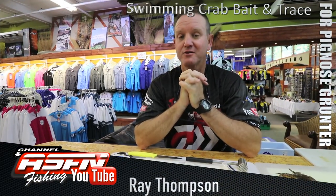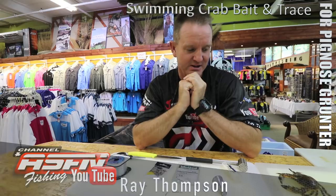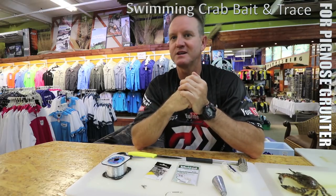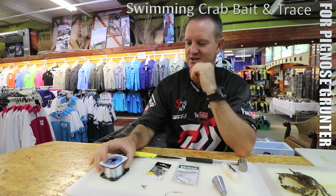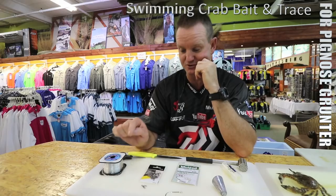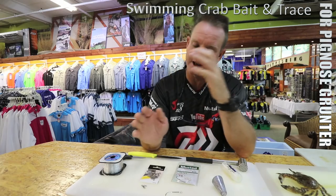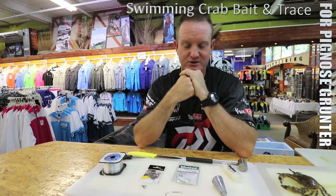Another very good bait that we make is with crab - three-spotted swimming crabs. Unfortunately I don't have one, but I've got the next best thing here for our pig nose grunter, basically stern brass as they call it down in the cape. What we require to make this trace is basically 25 kilo Kingfisher nylon. This will be a bigger swivel than I normally use - it's a 4x5 power swivel, and an 8-0 ring soy, silver in color. You can use the black one but because you're fishing on a sandy bottom which is normally very white, I prefer to stick to silver or white hooks.